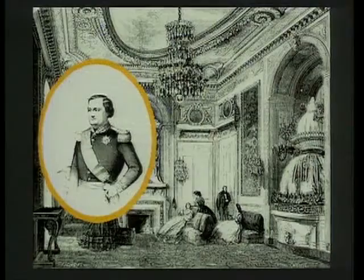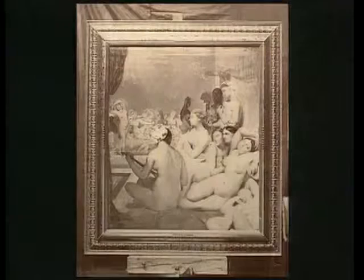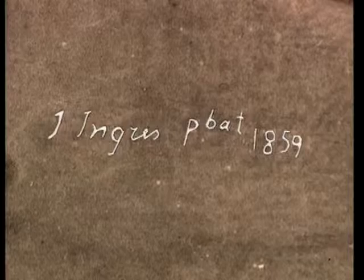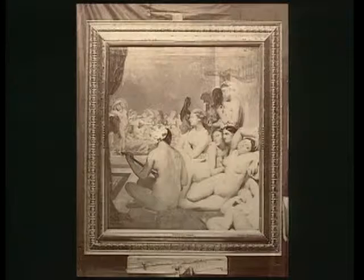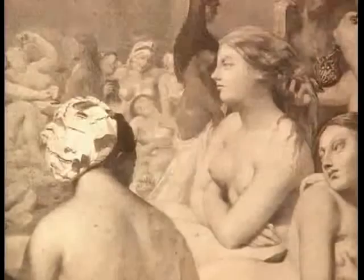Le bain turc est né d'une commande du prince Napoléon, fils de l'ex-roi Jérôme Bonaparte, pour ses appartements du palais royal. Il fut livré par Ingres à la fin de 1859. Une partie de l'œuvre d'Ingres a été photographiée sous la direction du peintre, et il existe un cliché montrant un bain turc rectangulaire daté de 1859. C'est peut-être le tableau vendu au prince Napoléon. Il montre le dos d'une baigneuse inspirée par celle de Valpinçon, ainsi que le bassin, le turban et le rideau. Mais le nombre des personnages est beaucoup plus important.